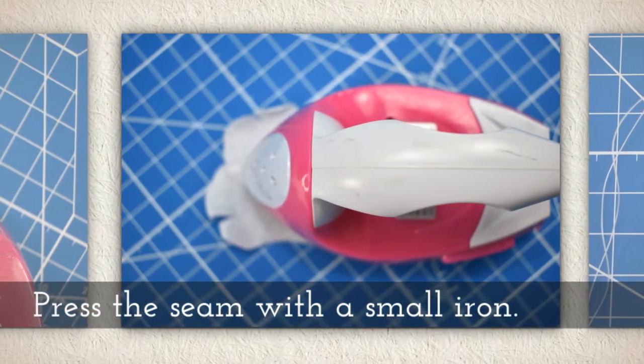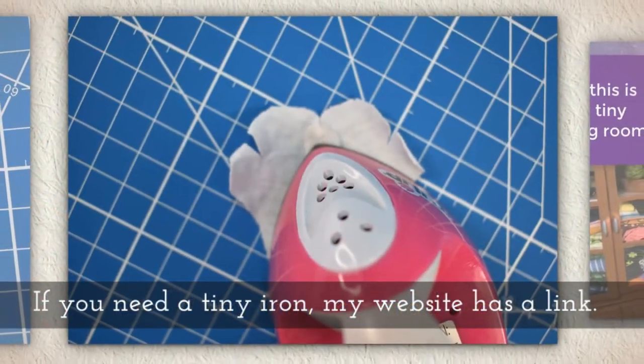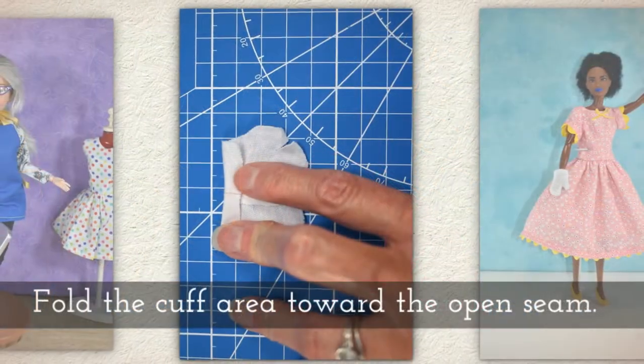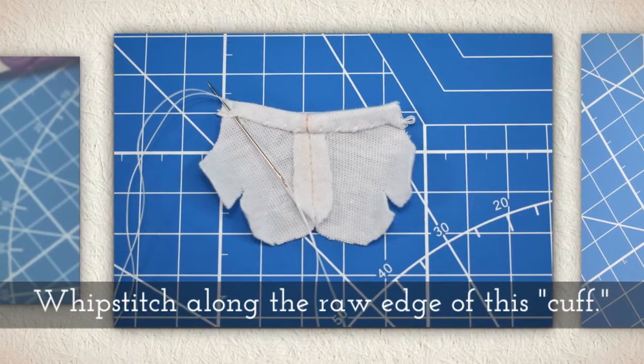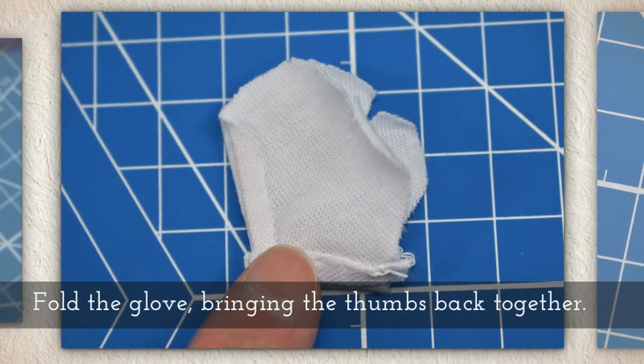Press the seam with a small iron. Now, if you don't have a small iron, my website has a link to a good one. Fold the cuff area toward the open seam. Whip stitch along the raw edge of this so-called cuff.